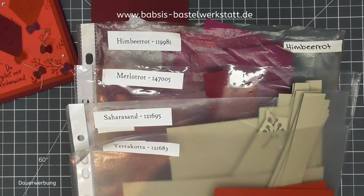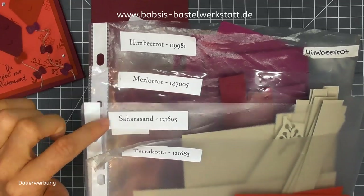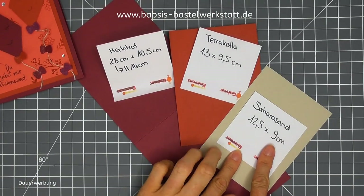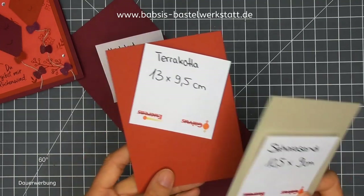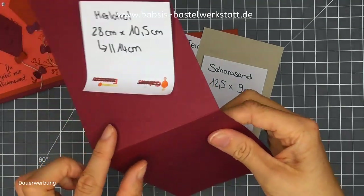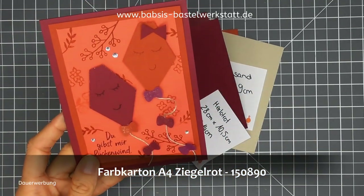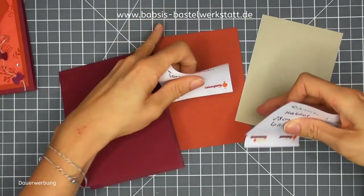Ich zeige euch wie immer mal die Bestellnummern. Ich habe mir von den Farben ausgesucht: ein bisschen Himbeerrot als Reststück, ein Stück Melorot, ein Stück Saharasand und ein Stück Terracotta. Die Bestellnummern stehen hier – falls ihr sie braucht, macht ihr einfach ein Pausebild. Als Maße habe ich Saharasand in 12,5 x 9 cm, Terracotta in 13 cm x 9,5 cm und Melorot in 28 cm x 10,5 cm, bei 14 cm gefalzt. Für die Beispielkarte verwendet ihr Ziegelrot in der gleichen Größe wie das Saharasand.